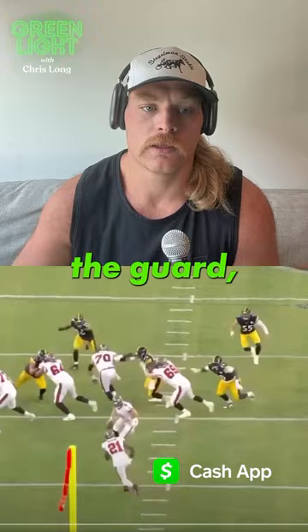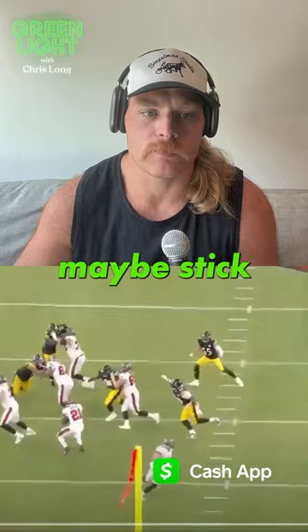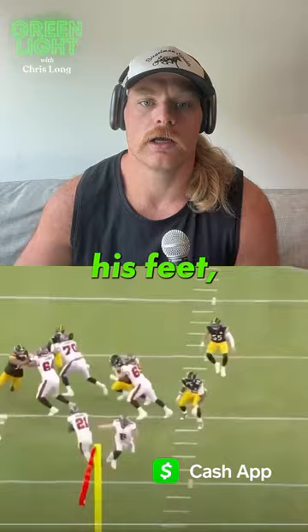Nice hand there. I'd like to see him maybe stick that hand in the chest of the guard a little bit more, but does a really good job running his feet, getting in the backfield, and making a really nice play on this zone run. That's a great job by Keanu.